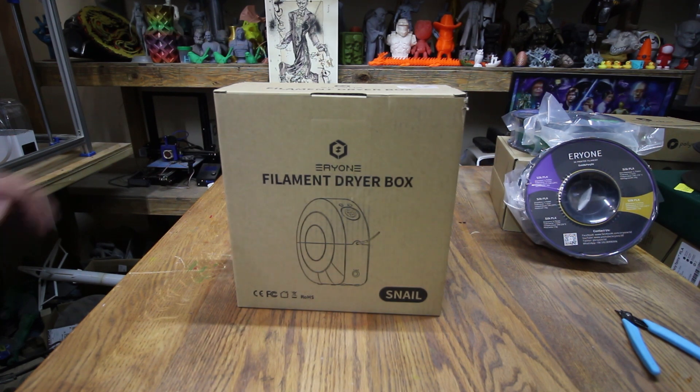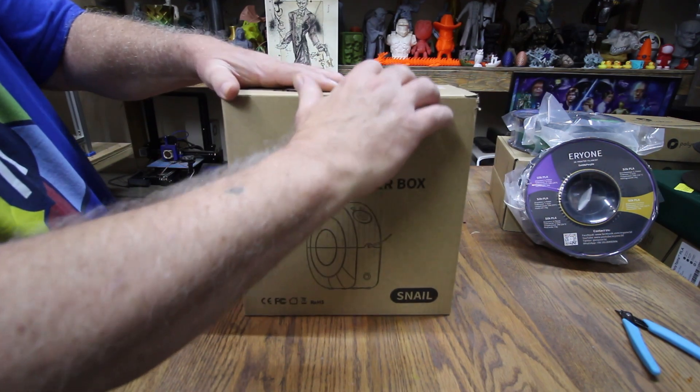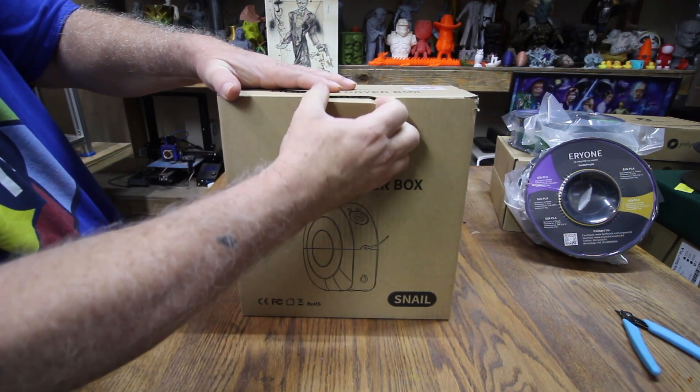Welcome to 3DHP everybody. My name is Jerry and today we've got the Arion filament dryer box. Let's open it up and see what we got.